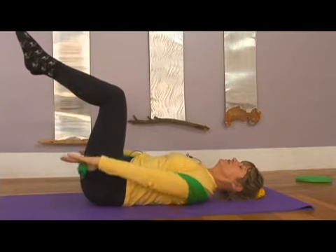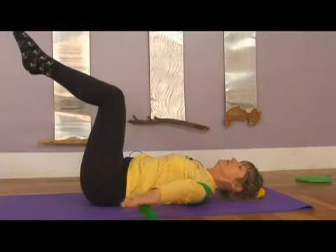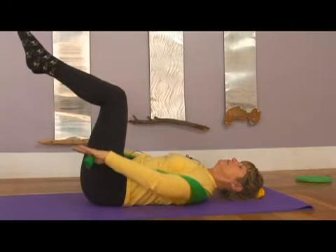You can also do the straight arm variation, where you're bringing the arms into a V. Everything should be done slow and controlled.